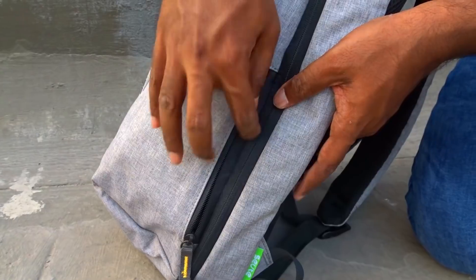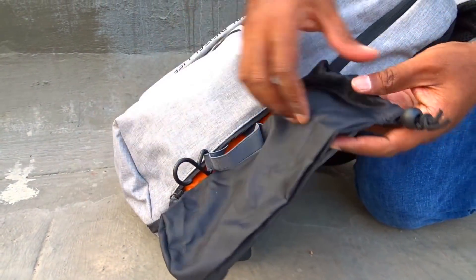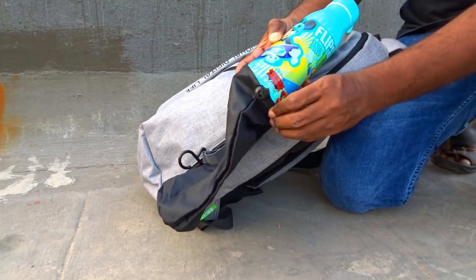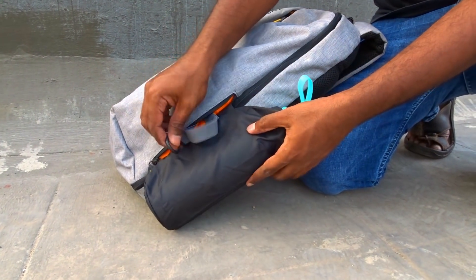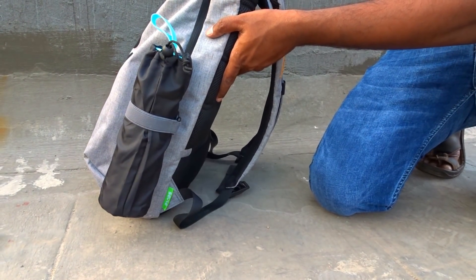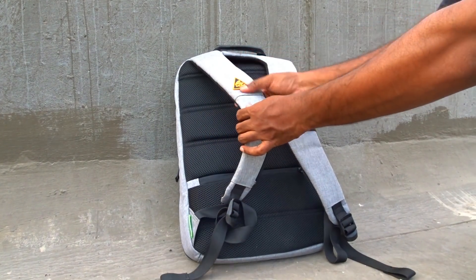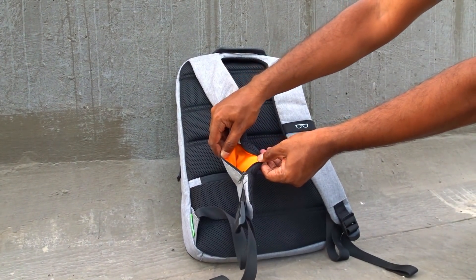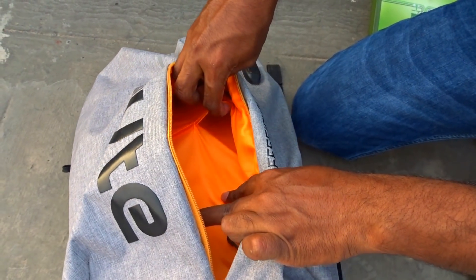Finally, we also get a concealed and retractable bottle holder. We can pull out the pouch and set it up like so. However, the only glitch here is that the pouch can accommodate only half-liter bottles and cannot fit one-liter bottles. Either way, it still is another smart feature that would really come in handy. So overall, this backpack seems to tick all the right boxes to make it the ideal laptop backpack for young professionals of today. Being priced at Rs. 2350 on their official website, I feel it is indeed worth the money for the various unique features it has on offer.